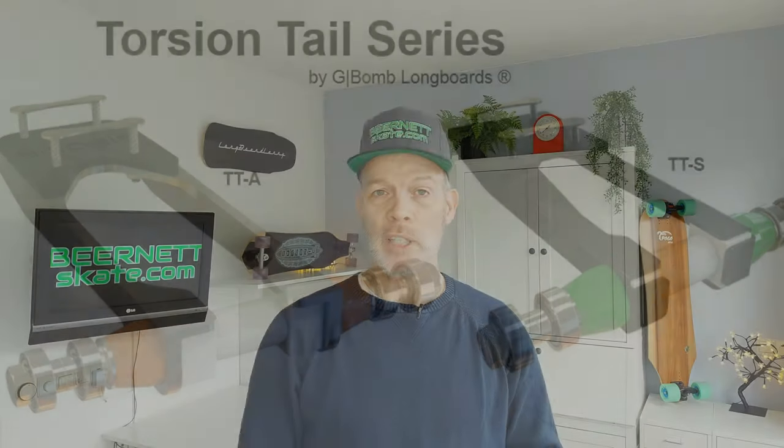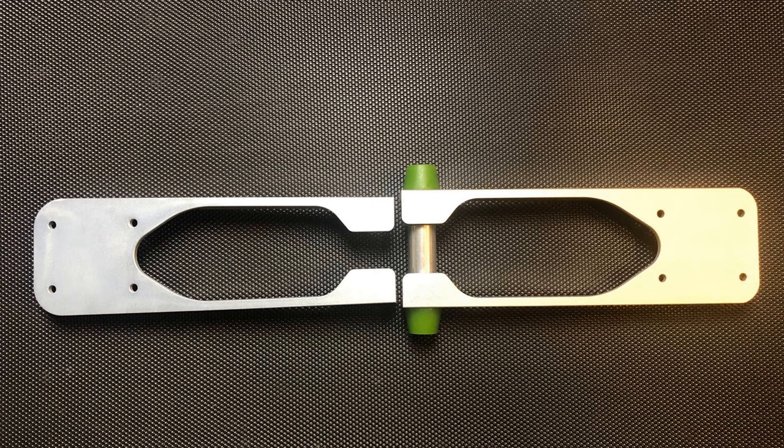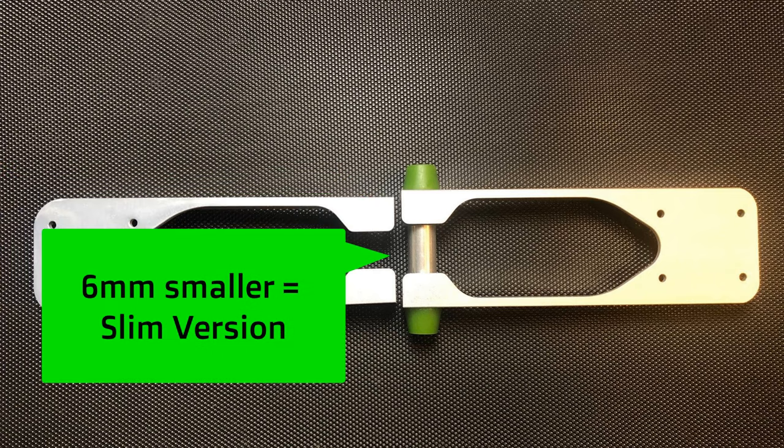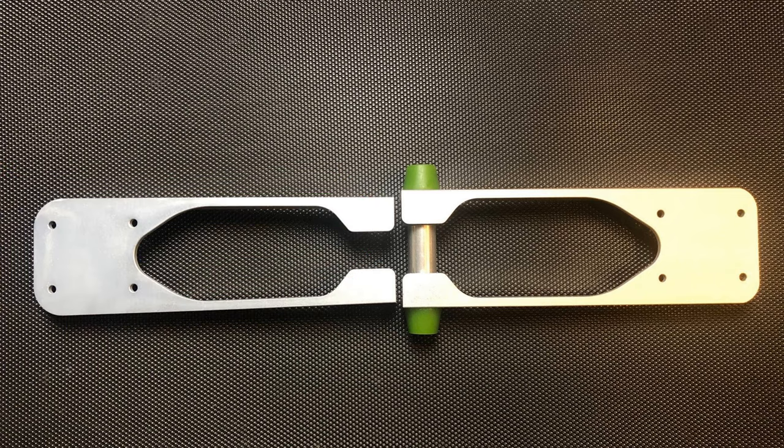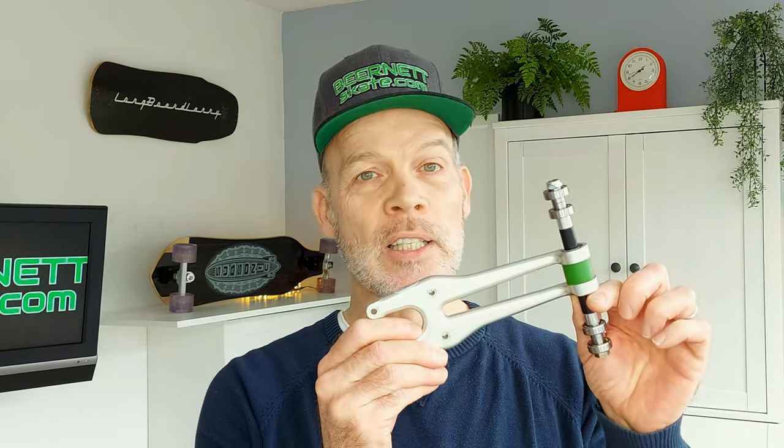Because G-BOM is always evolving and improving things, it didn't take long before these torsion tails were slightly modified to the so-called slim versions that we see today. The slim versions offer slightly more flex to the design and are the most important torsion tails available. Until there was again another revolutionary design that started a whole new episode in the torsion tail saga — and it is called the TTX.